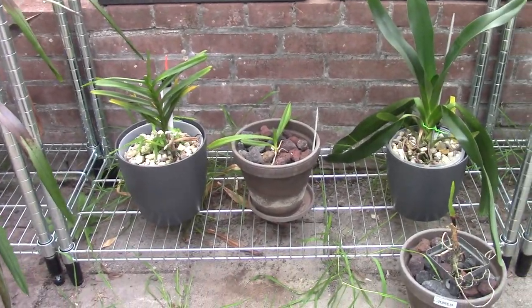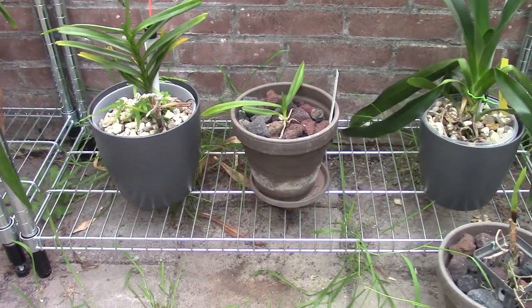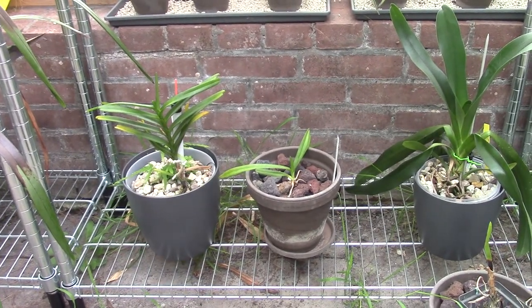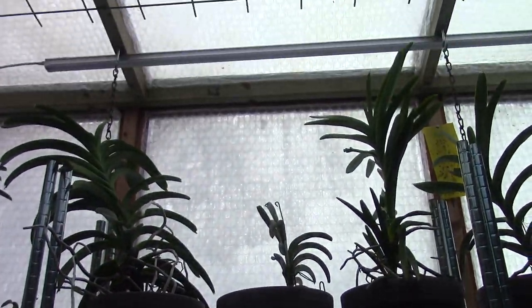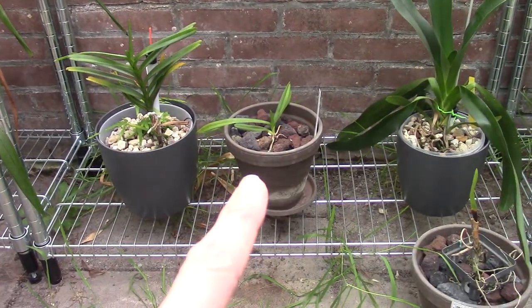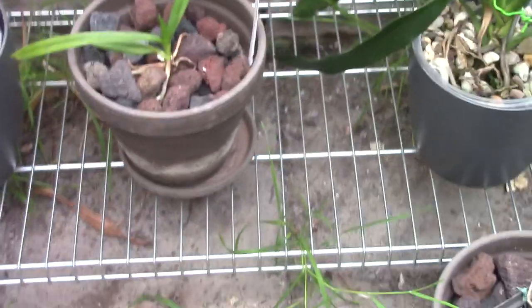I'm back in the greenhouse — it's more comfortable here with no wind. I turned off the ventilator so we can talk more easily. Now you have an idea of how much light it gets. I give it as much light as I can, but I have it on the lower shelf because it's a fairly small plant and I don't want to stress it. The ones on top get sun from the side and from above. It then filters down toward my Thalumnius in the back and this Vanda Densoniana.